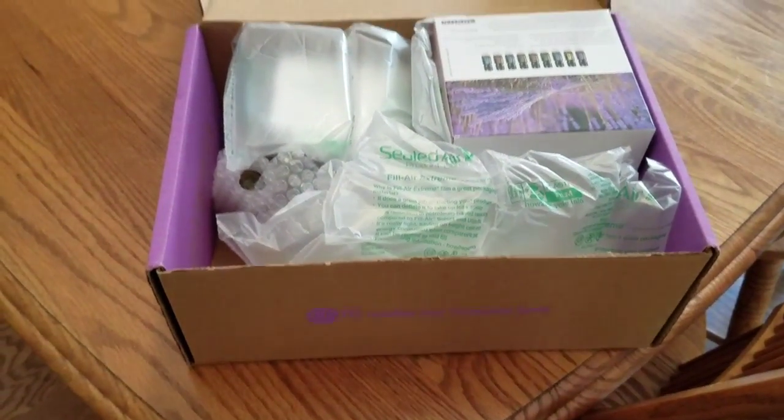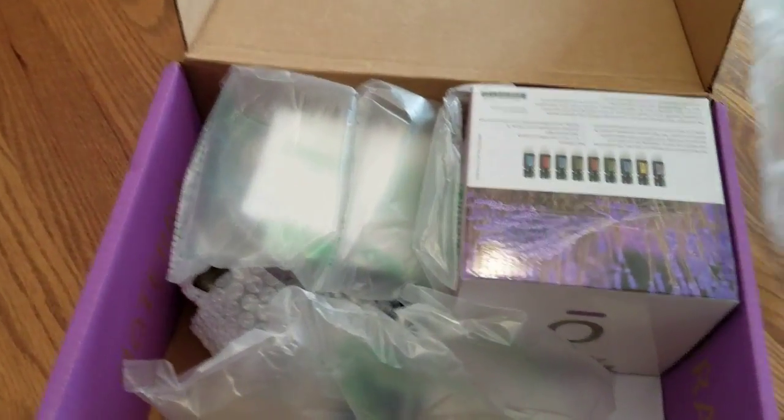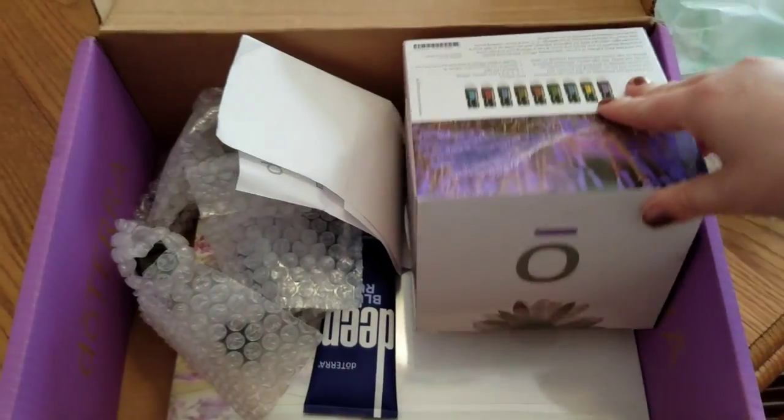Hi guys, I wanted to do an unboxing for you today. My doTERRA order came in and this is actually my first order from them. I ordered a kit so I'm super excited to share with you guys what came in it.